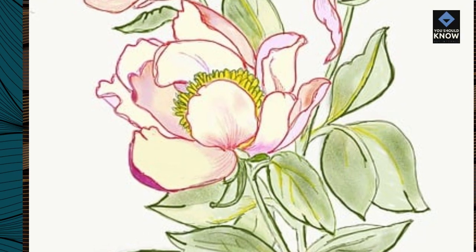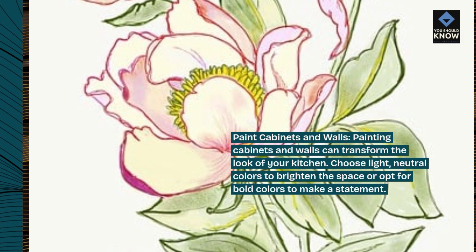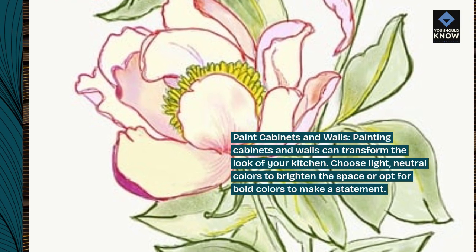Paint cabinets and walls. Painting cabinets and walls can transform the look of your kitchen. Choose light, neutral colors to brighten the space, or opt for bold colors to make a statement.